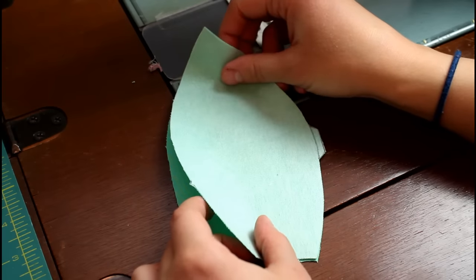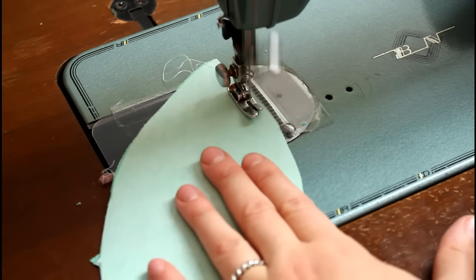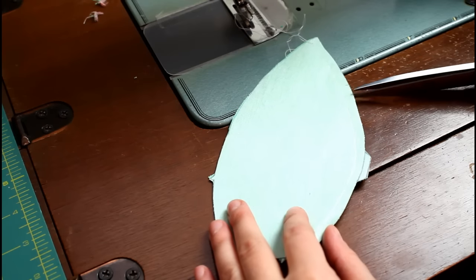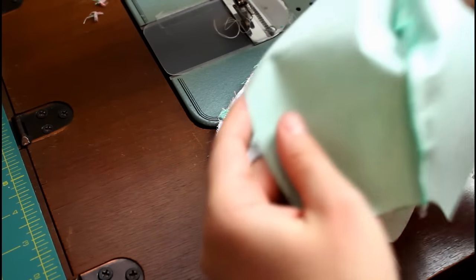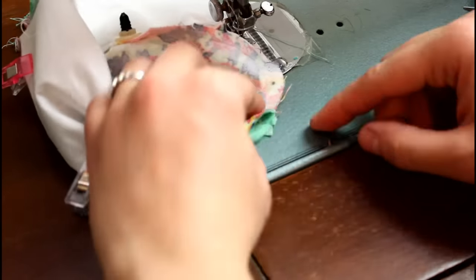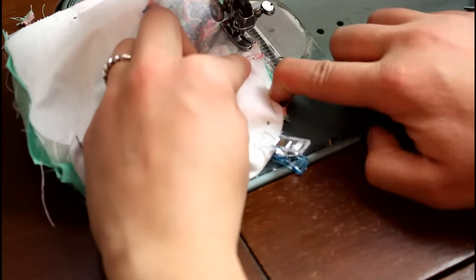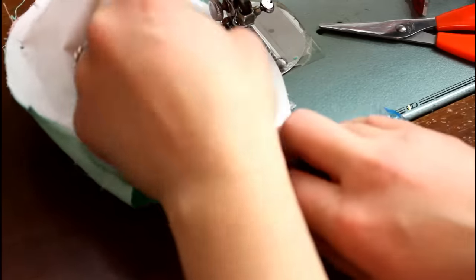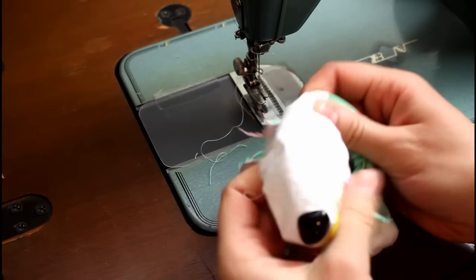Next up is sewing the back of the bear head. Lay the two back head pieces right sides together and sew along the edge with the double notches with a quarter inch seam allowance. Cut snips in the seam allowance then open the piece up. Place it right sides together with the bear face, matching up the edges. Add a few clips to hold the two layers together and sew around the large curved side. Clip the seam allowance and carefully turn the entire head right sides out through the neck opening.